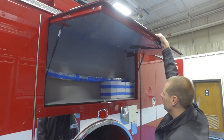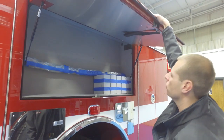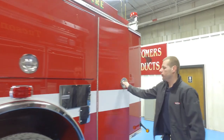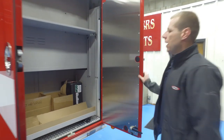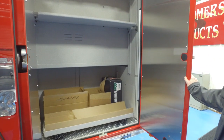Our over-the-wheel-well compartment will have the pack track in there and we'll be able to mount tools too. On the driver's side, same thing — this will also have the pack track. We opted to have a pullout tray in this one as well.